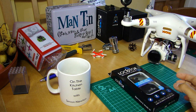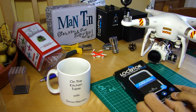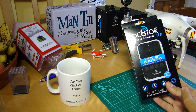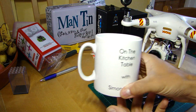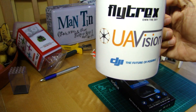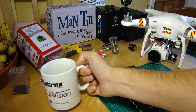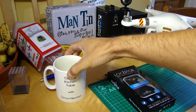Good morning everyone, welcome back to the Kitchen Table. Today we have a product review. This was sent to me unsolicited by a company called UAVision in the UK. They also sent a fully branded Simon Newton mug, which is quite good. Today's beverage of choice is purely water — cheers, water in a mug, why not.